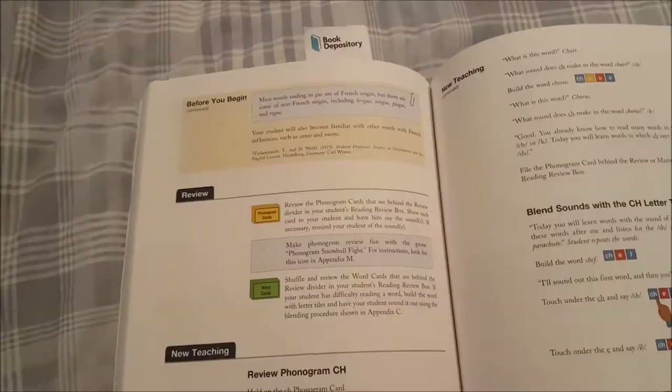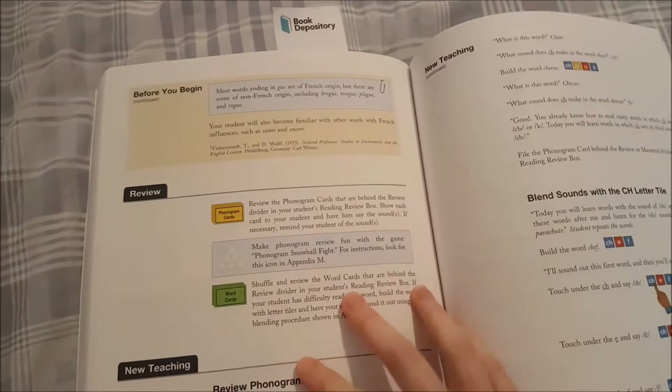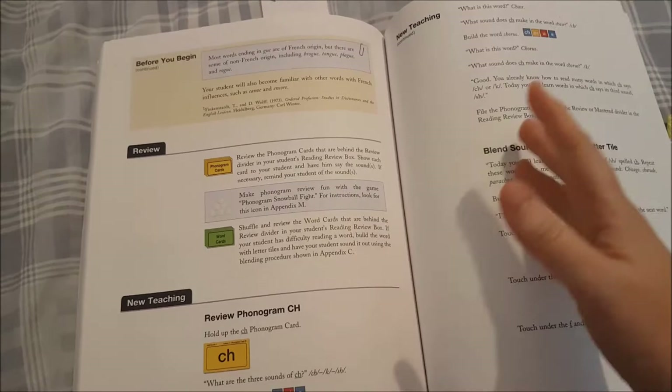If you'd like any of these review games, let me know and I'll be happy to put them on Teachers Pay Teachers. The lesson always starts with reviewing phonograms I want to review, then we review 10 word cards — ones she's previously read — and we just shuffle through them.